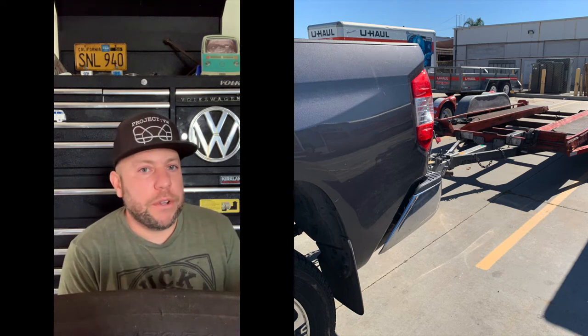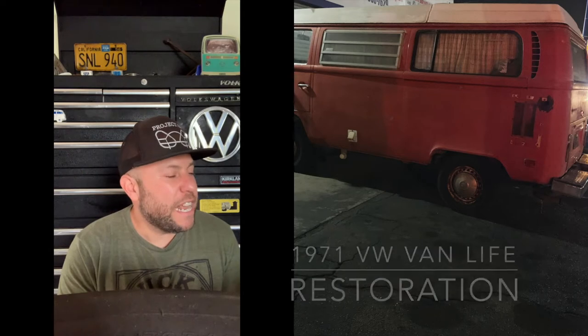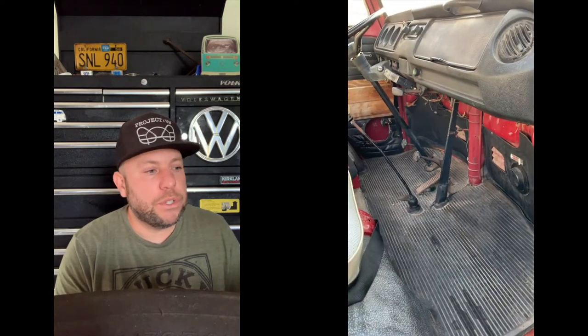I wanted to put together a quick video of my 1971 Westphalia restoration from buying it all the way till it's done and cruising at the beach. We picked it up in Ventura — it was already a runner for the most part, brakes didn't work and it had been sitting a while. Being an upright motor, I figured worst case I'd buy another motor, and brakes are pretty simple and inexpensive to fix. So we towed it home.